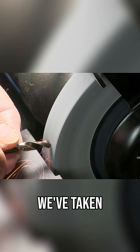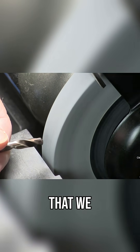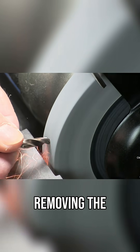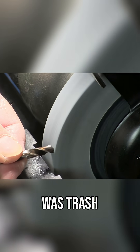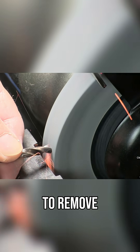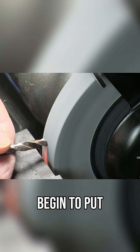Here we've taken our dresser and we've cleaned up the grinding wheel to make sure that we have a good, sharp wheel. As you can see, we're removing the stock. I know this drill looked like it was trashed, like it should have been thrown out, but it can be saved — it's not a big deal. We just have to remove about a quarter of an inch of the drill, and then we can begin to put our point on.